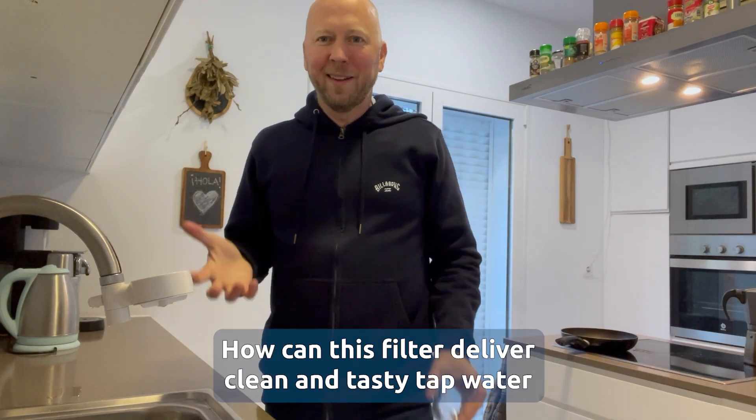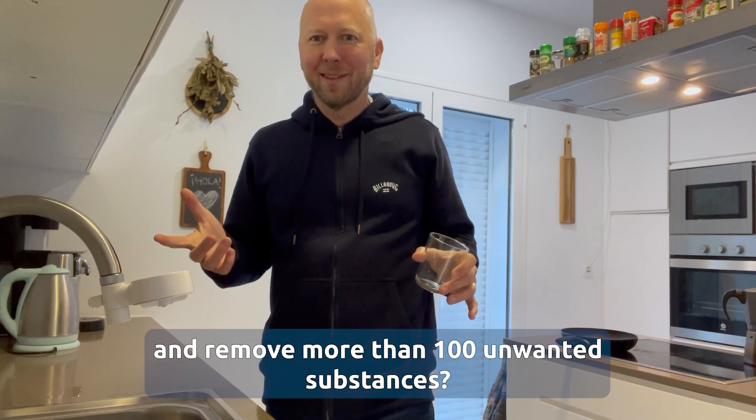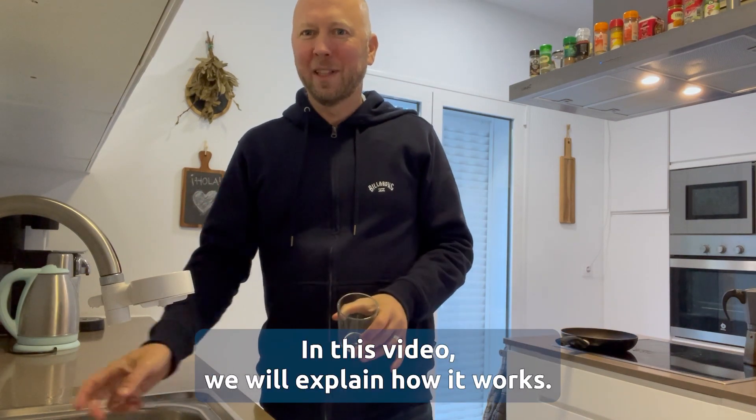How can this filter deliver clean and tasty tap water and remove more than 100 unwanted substances? In this video we will explain how it works.